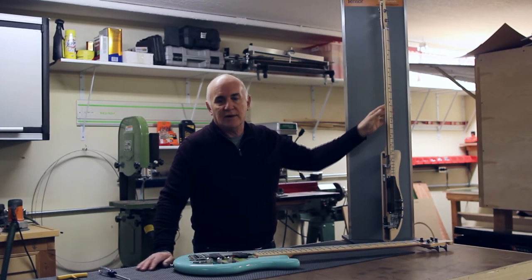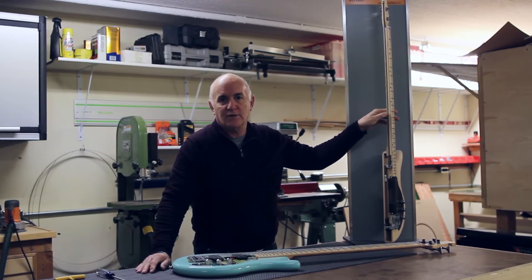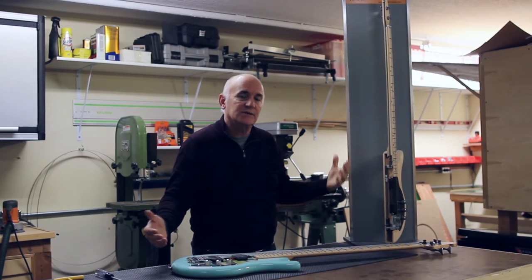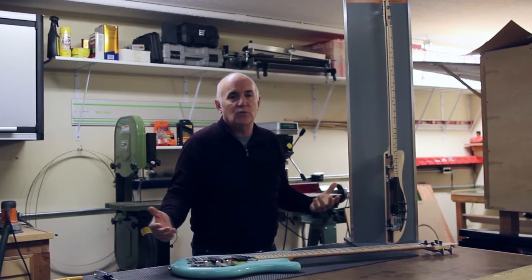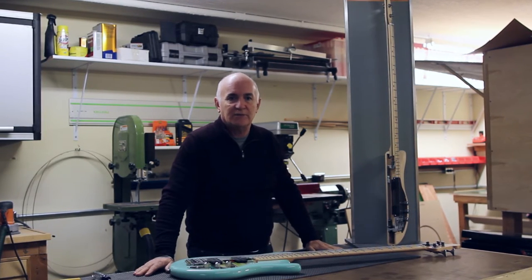So what you have is a closed-loop system where the string tension actually generates its own counter-tension. This system doesn't rely on compressing the wood of the neck, so it's not susceptible to variations due to moisture in the wood or temperature-related expansion and contraction of the truss rod.